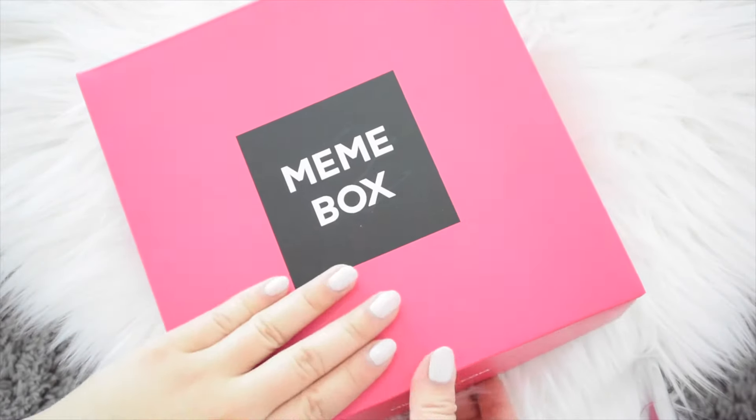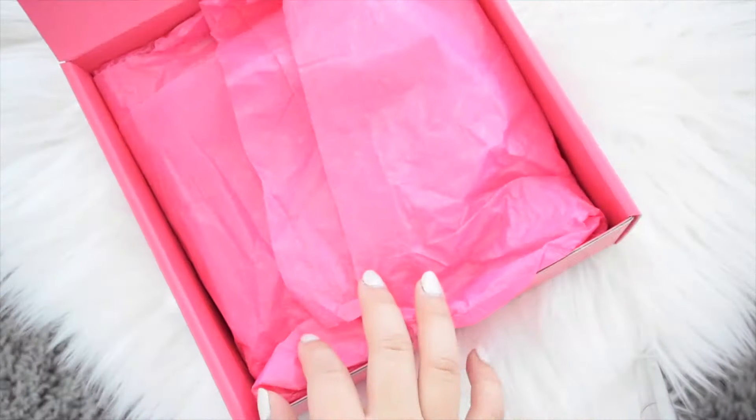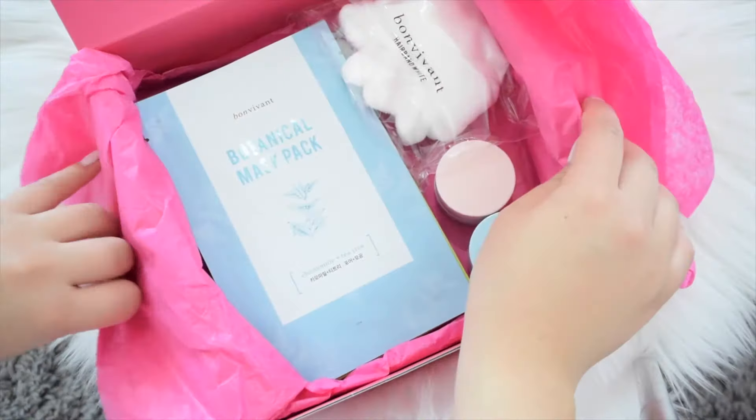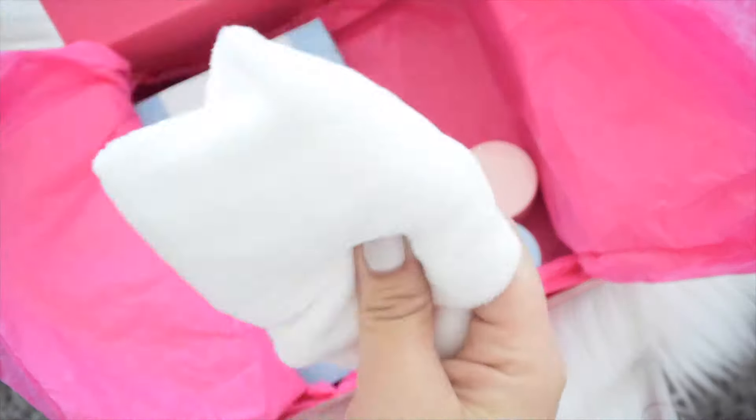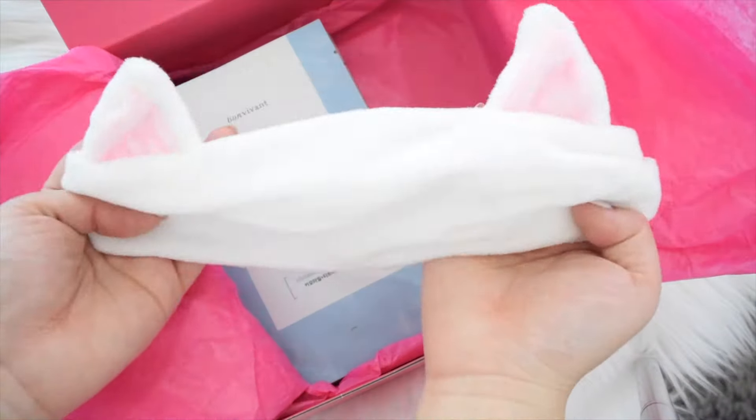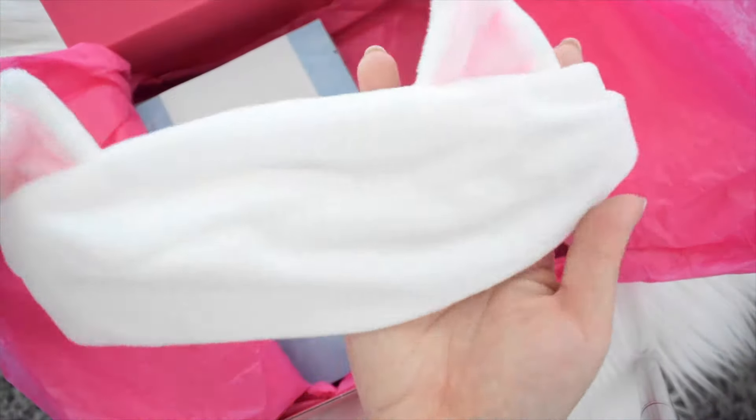Hello everyone, I'm back with another collaboration from Mimibox and this is going to be their 14-day mask set — the Bon Vivant Botanical Pure Mask line. This will retail for about $14 and it includes three gifts, like this really cute cat headband.